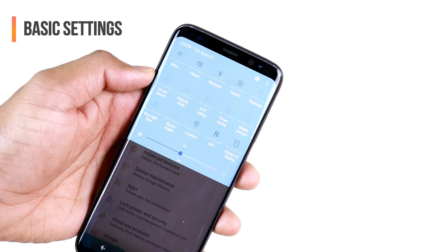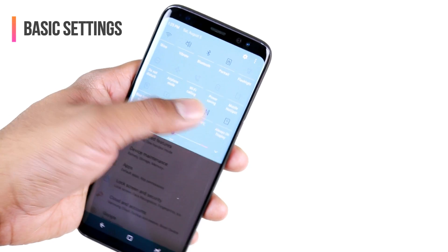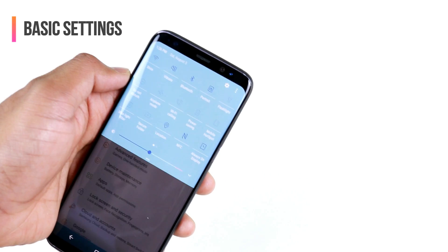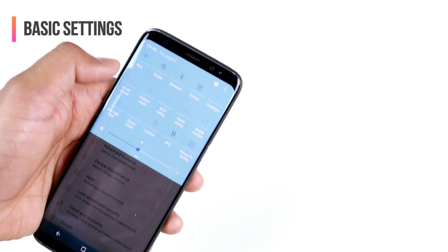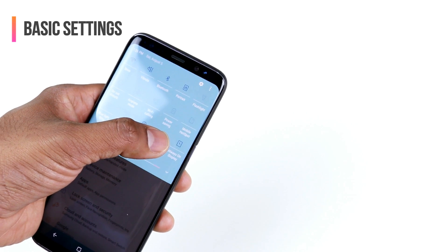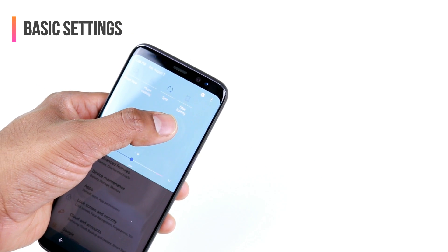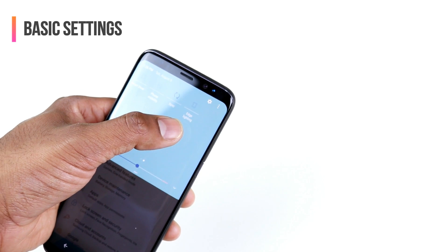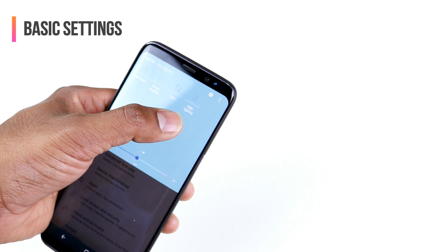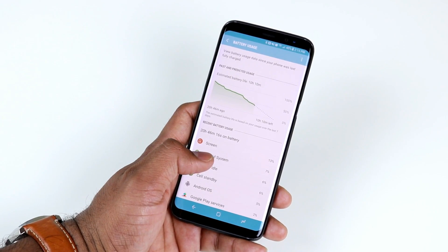In the quick settings menu, you have Bluetooth, Location, NFC, Always On Display, and Edge Lighting — all of these individually affect battery life. If you don't need a feature like Location, turn it off. Always On Display can be toggled on and off as needed. Edge Lighting is something I had on for a few days and realized it was killing my battery, so I turned it off immediately. Even though the feature is nice, it's not worth the expensive battery cost.